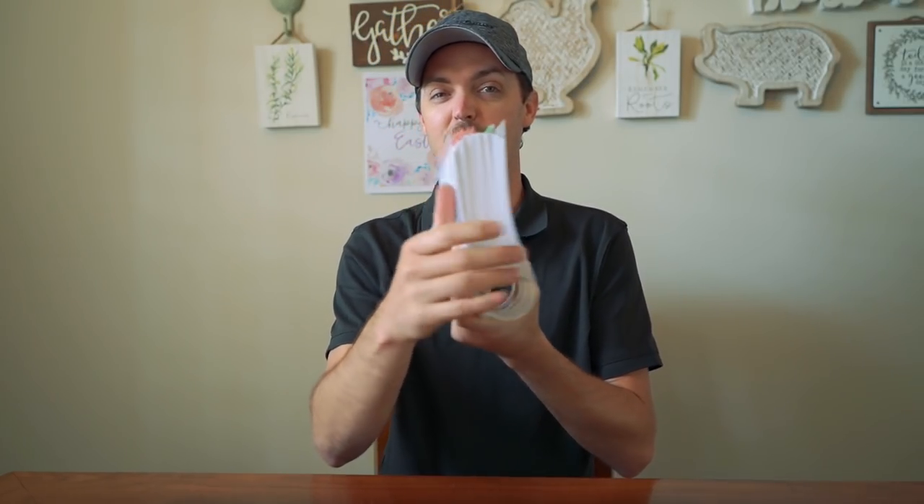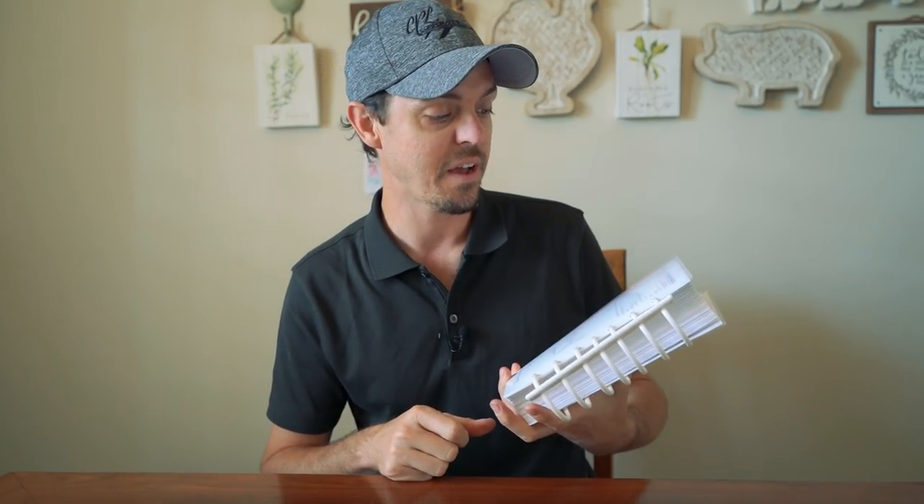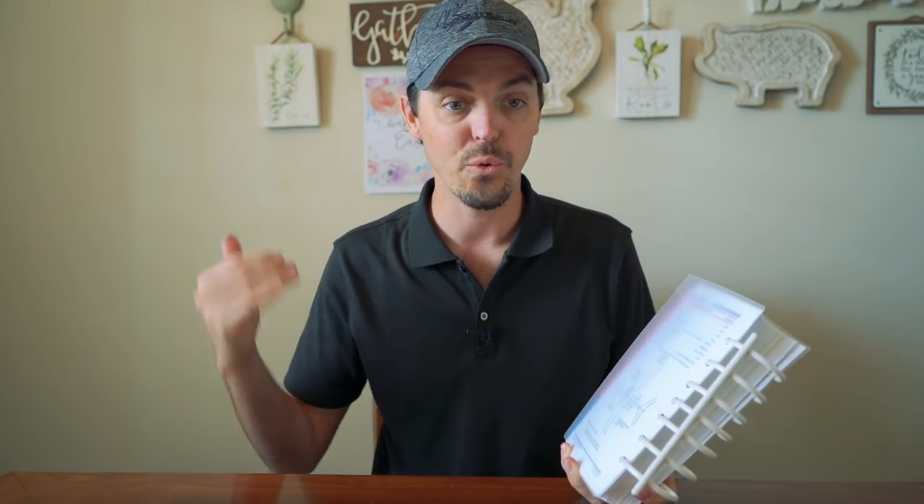This is called the QRH, or Quick Reference Handbook. It's quite thick — it's got a lot of information for pretty much every scenario we could have in the airplane. On the very back, it takes you right to the emergency airplane evacuation. So if we had a fire on the runway and needed to get out quickly, all we have to do is grab this thing, flip it over, and read right down here. There's even a little diagram of how to do it.